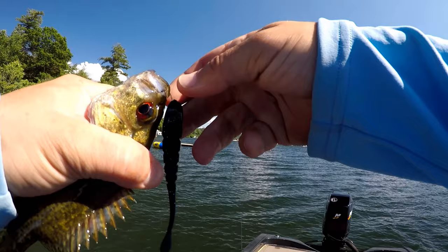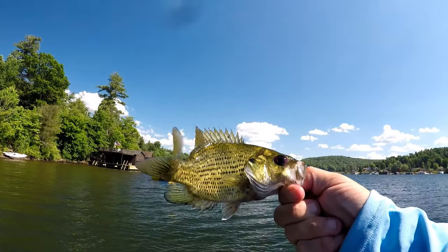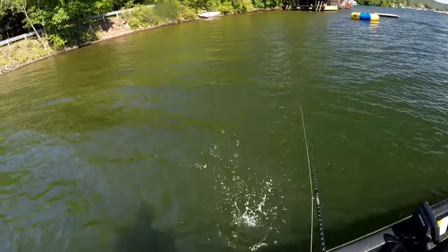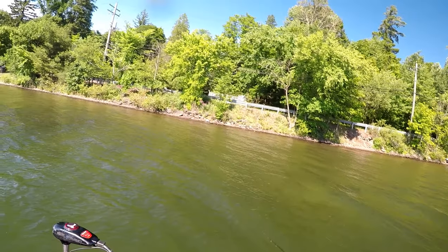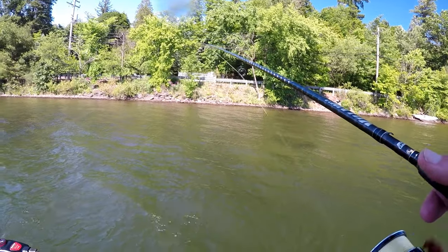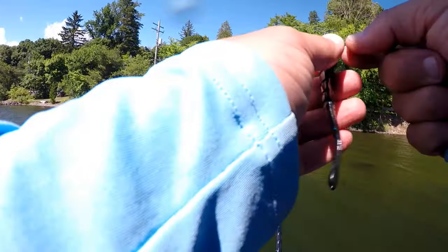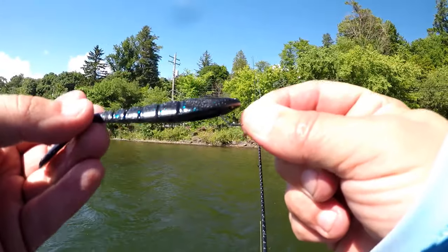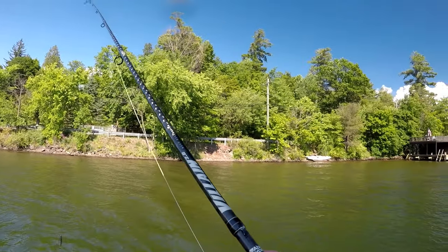Welcome to the boat, rock bass — back to the resource you go. I knew there was a fish there, just didn't know what it was. Just nose hooking the Gajo Spirit Shad. Like I said, black blue is just one of my staple colors.